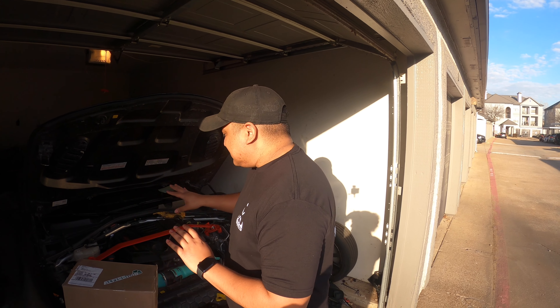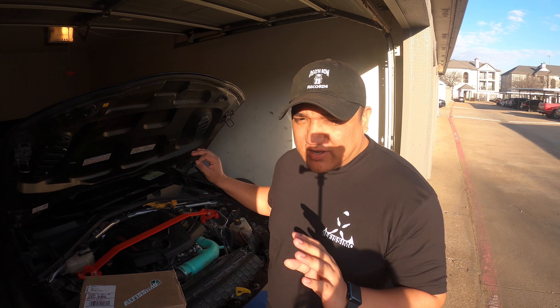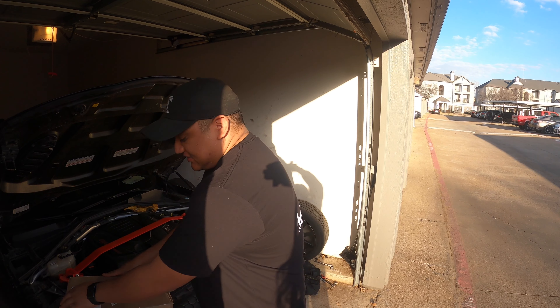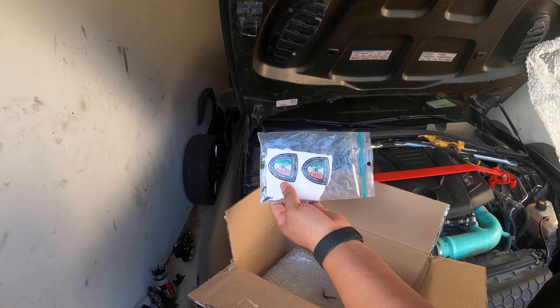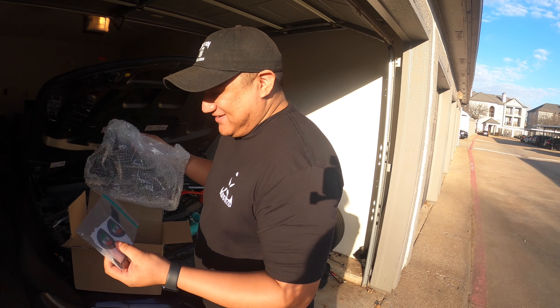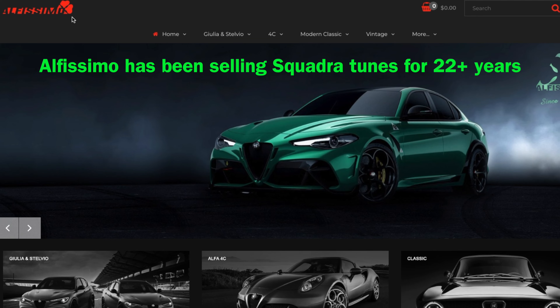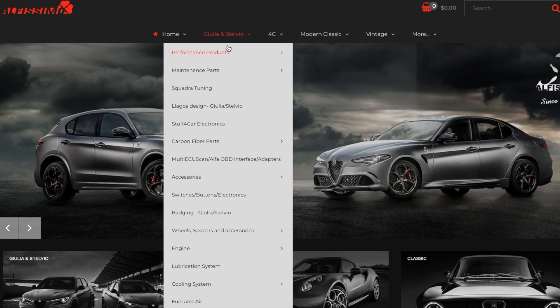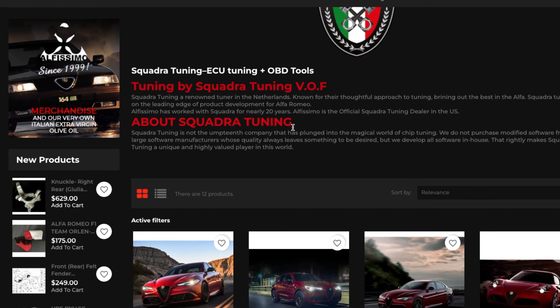This tune is for a non-upgraded turbo right now, but eventually we'll be running their hybrid turbo. We're very excited to see how their non-hybrid turbo regular tune performs. We just opened the package — huge shout out to Jason, huge shout out to Squadra. Thank you guys so much, we really appreciate it and we're really excited to run this on our car.